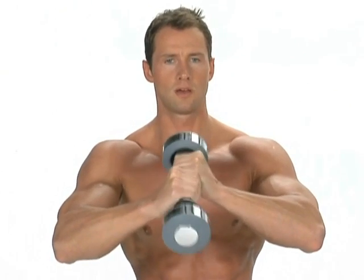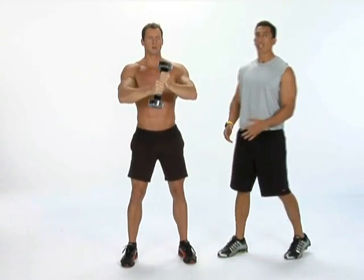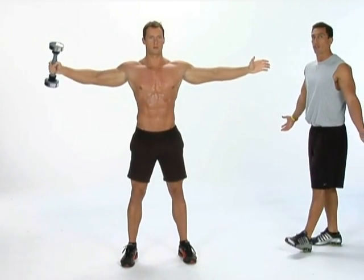Good job, keep it going. Four, three, two, one — into the active butterfly recovery stretch.